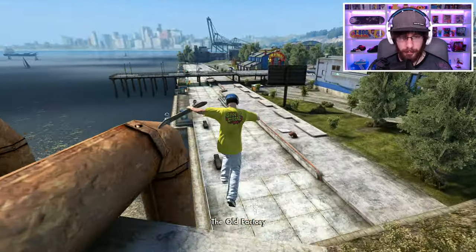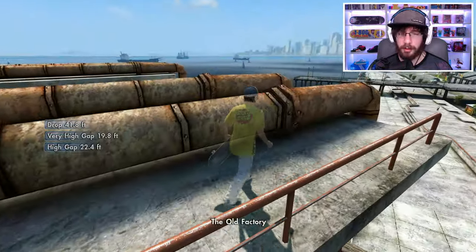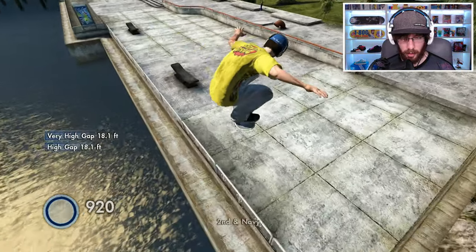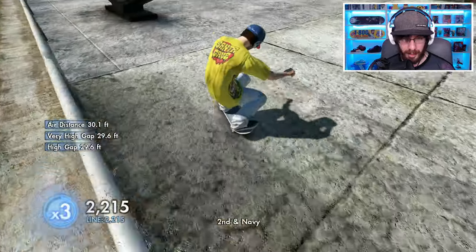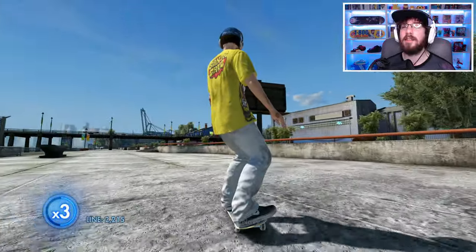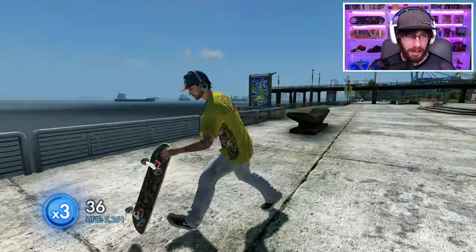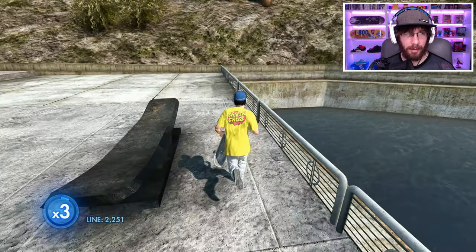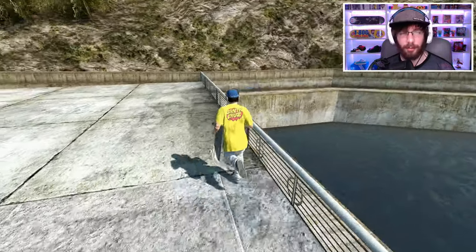It looks like no matter where I drop from it's not going to work. I can't even land on the rail — it's a drop of about 41 feet. Maybe I came closer that time. I'm just trying to land on the rail, hoping it will stop me from falling. Oh yes, just like that! I think that's as possible as I'm going to be able to make it.